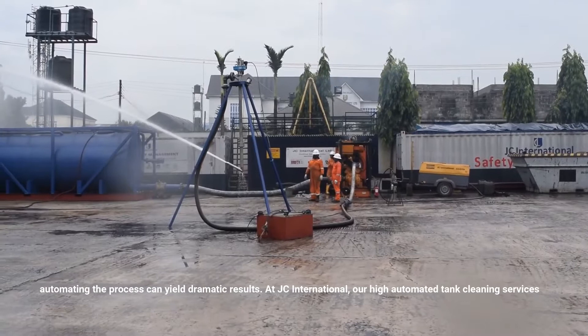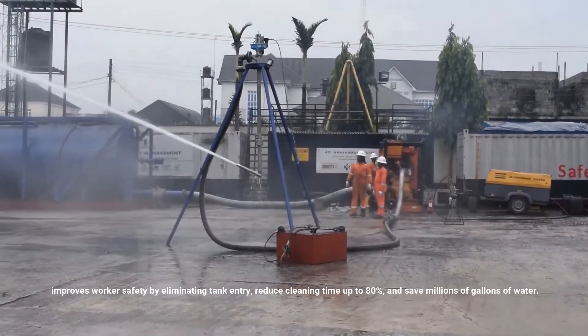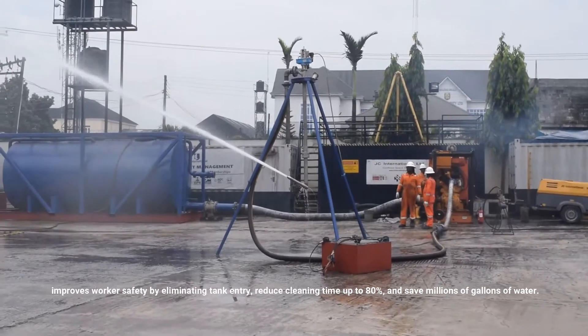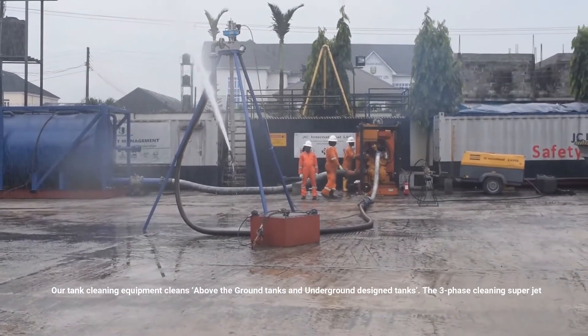At JC International, our highly automated tank cleaning services improve worker safety by eliminating tank entry, reduce cleaning time up to 80%, and save millions of gallons of water. Our tank cleaning equipment cleans above-ground tanks and underground designed tanks.